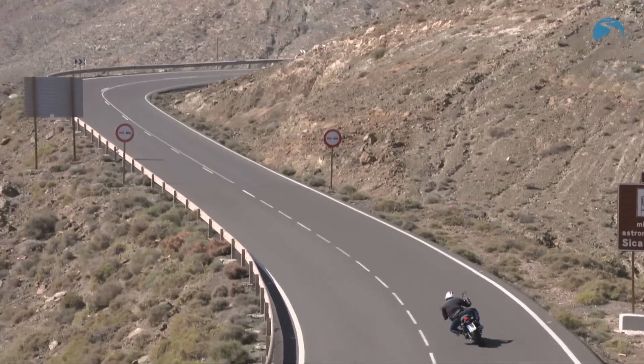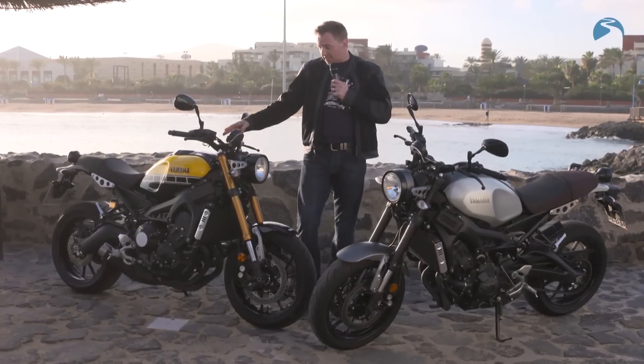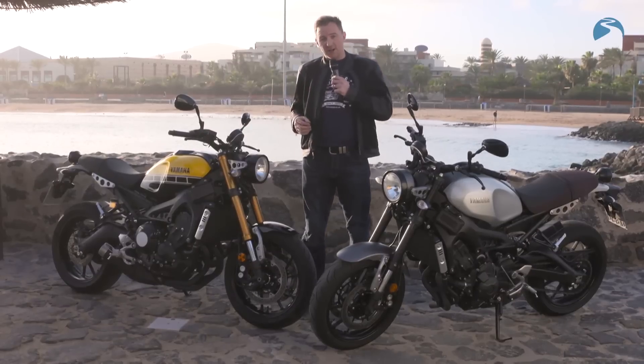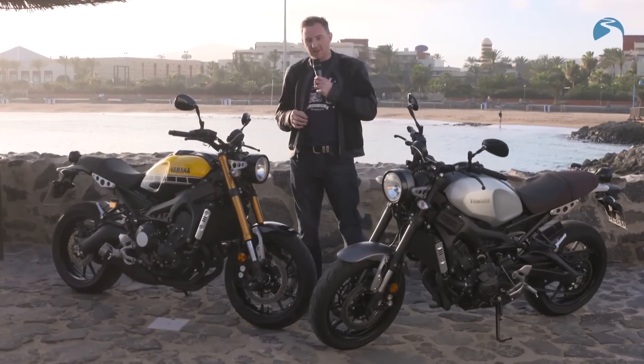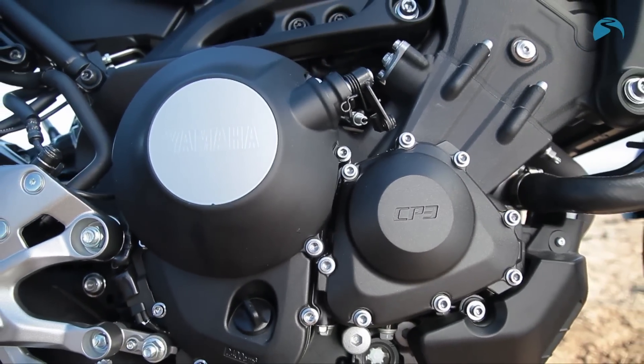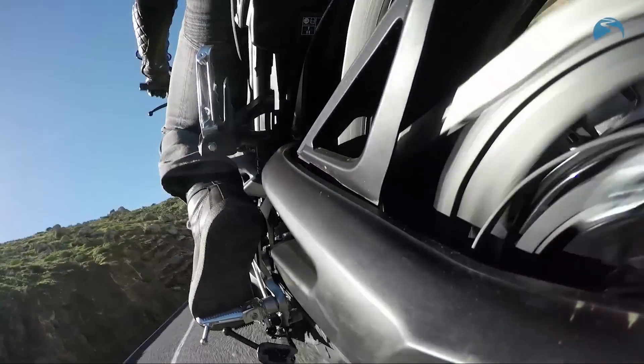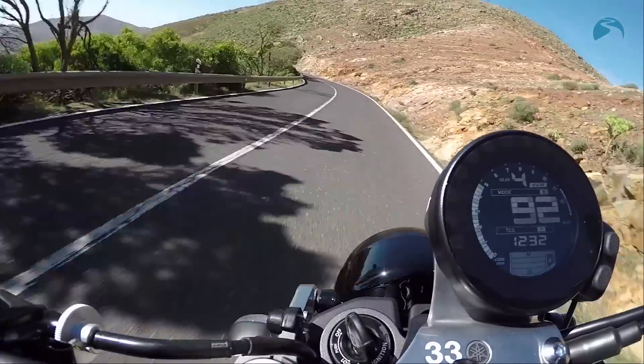It's about 113 brake horsepower, 65 foot pounds of torque, and it's based heavily on the MT-09 — the ultra-successful MT-09 — which means it's using the same 850cc three-cylinder inline engine, which is absolutely fabulous.